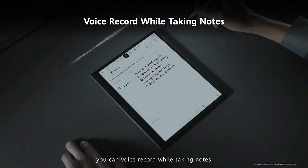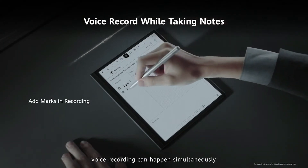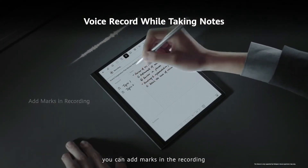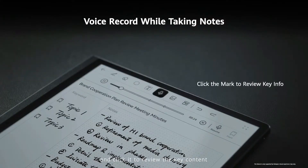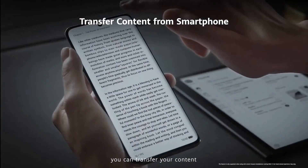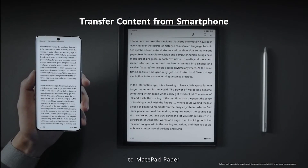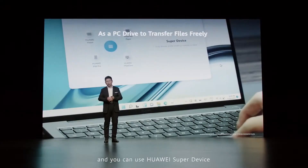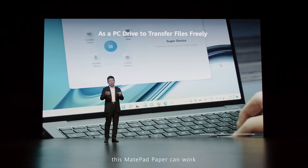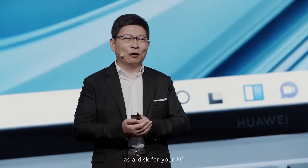Voice recording works simultaneously while you are taking notes. You can add a mark in the recording and click to reuse the key content. It's also an intelligent paper — you can transfer content from your smartphone to MatePad Paper, and using Huawei Super Device, MatePad Paper can work as a display for your PC.